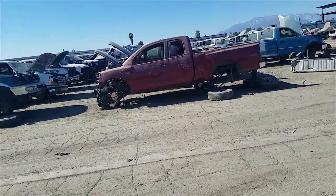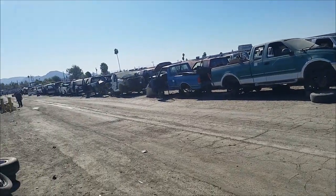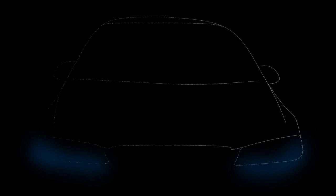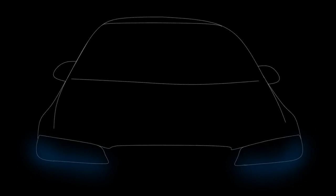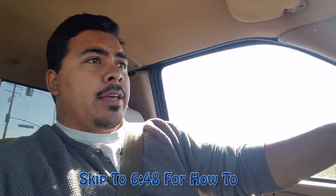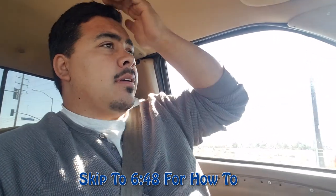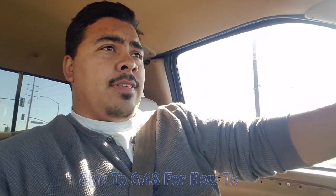I just got to the junkyard and as you can see there's quite a bit to pick through. Welcome to the nightclub guys, I'm your host Nightwrencher. I'm actually on my way to the junkyard picking up a couple parts for the 75 D100 project.